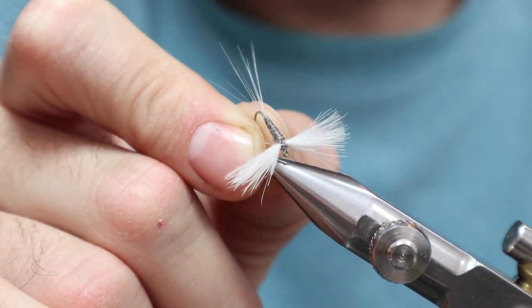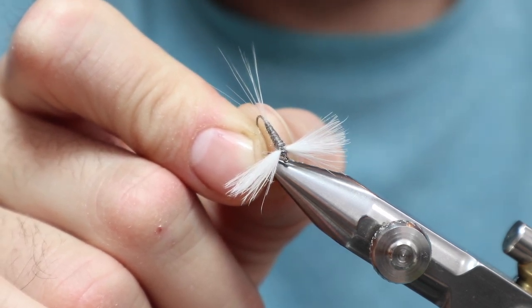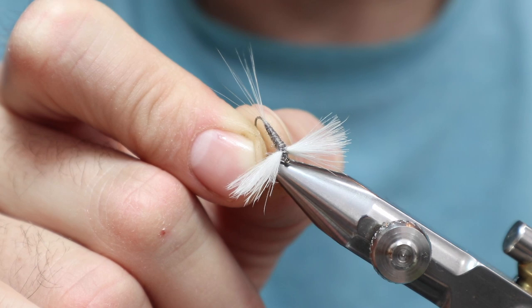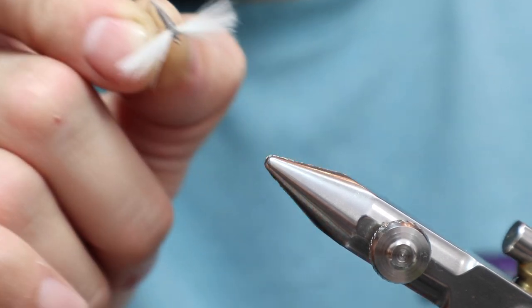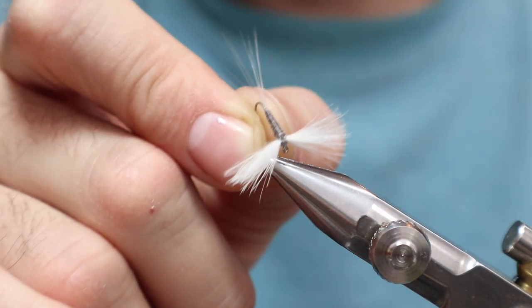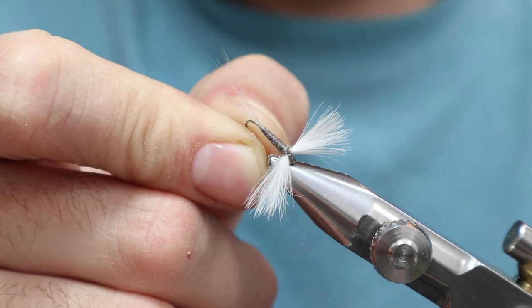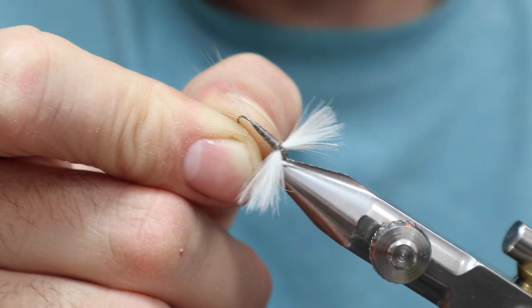You're not going to believe this, but this right here is only done with two feathers. Now they're the large feathers, but they're not the extra select Mark Petajan or Trout Hunter or anything like that — not super extra select. I bought a box of Orvis CDC feathers about six years ago and split them all up into small, medium, and large. These happen to be the large ones, and it only took two to make these two wings — essentially one feather per wing. I'm going to show you how to do it right now, so let's get started.